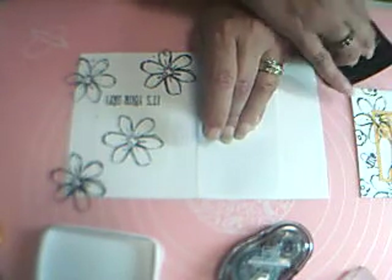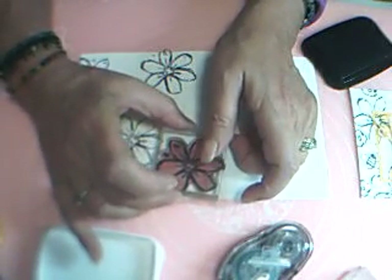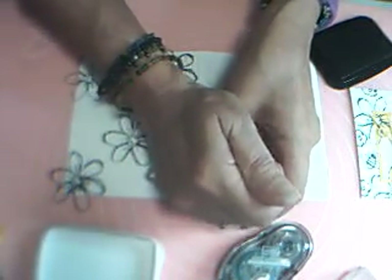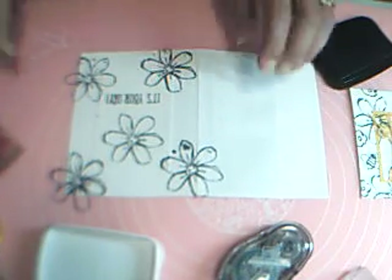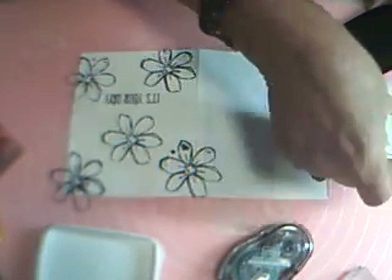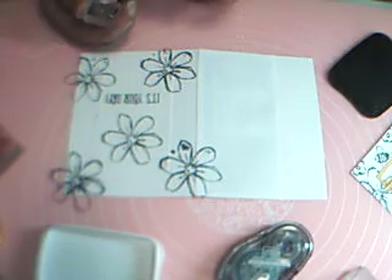I'll do one more up here, just have that come in on my paper a little bit. Not the best stamping in the world, but nobody knows but me! Now I'll take my little flower and fill in a couple of little spots, but first I want to leave some room for the bumblebees.